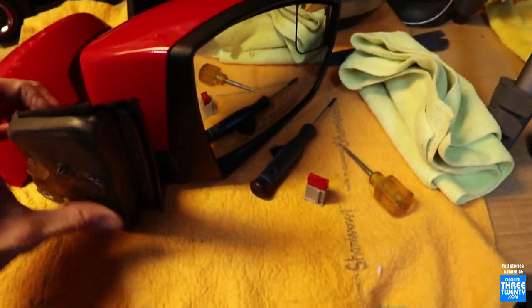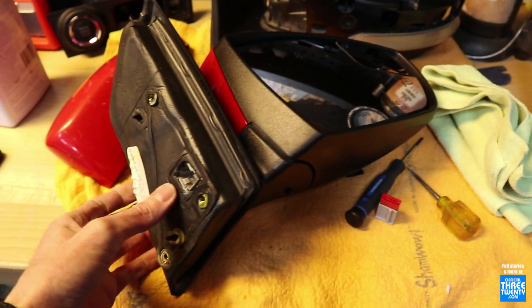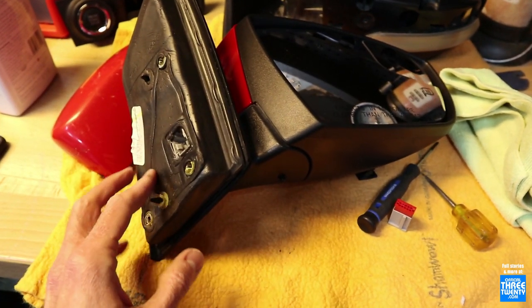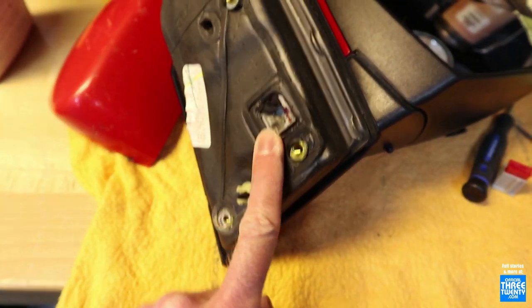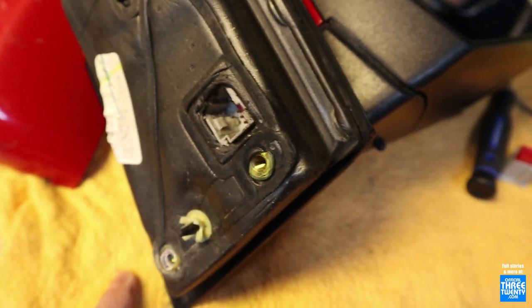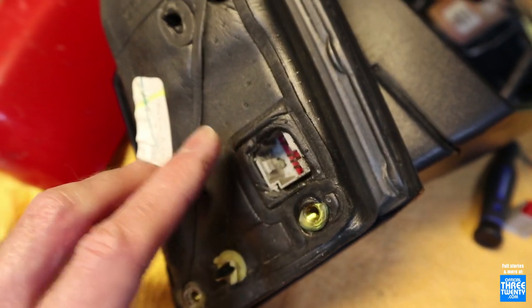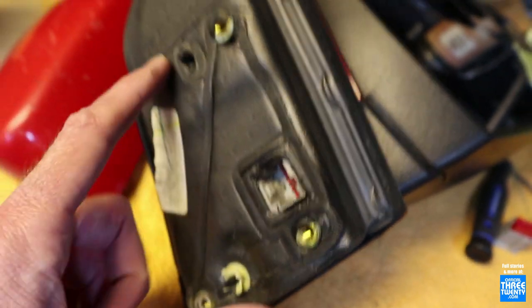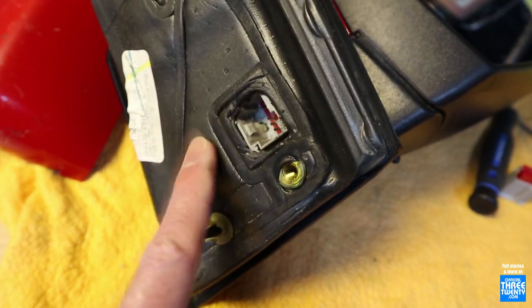The other thing to look out for is the mirrors are basically the same from pre-facelift to facelift. However, as we discovered when doing some research into this, Ford did change the connector as part of the facelift. We don't know why, but they did. It's the same wiring, the same functions, the same mounting points even, but the actual connector was changed, so you will have to re-pin.